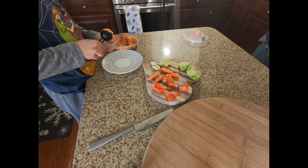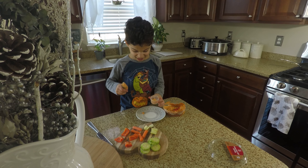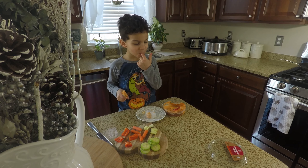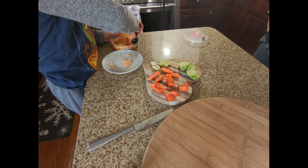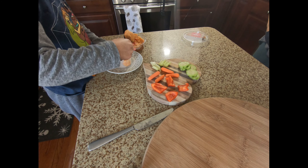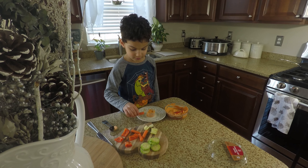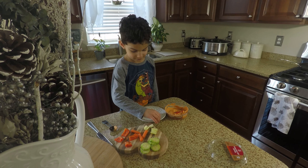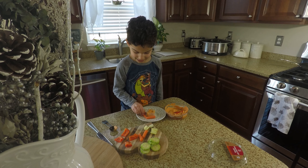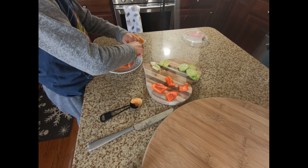Hummus — scoop it! And right now we're gonna put our veggies around like a flower. Let's do it — yay, flower!